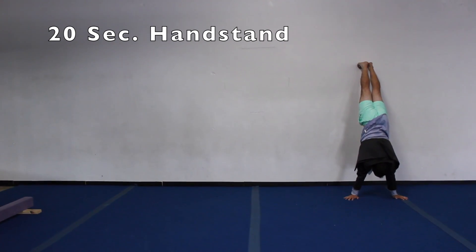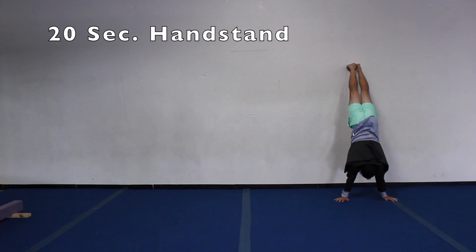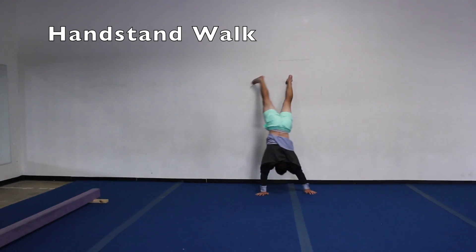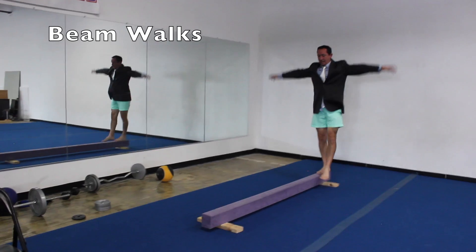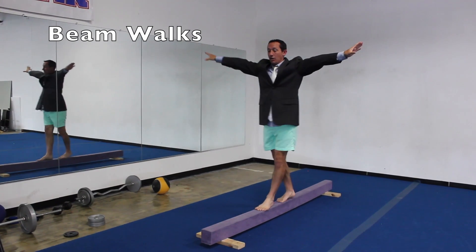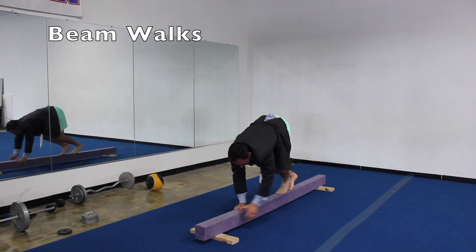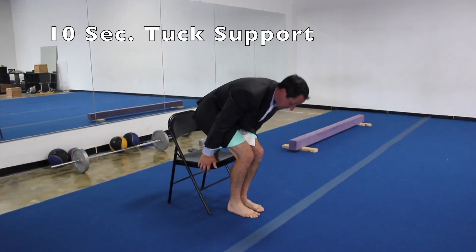I remember growing up at school we would do the Presidential Physical Fitness Test and all the kids would be doing their strength. Depending on what sports they played, they had different types of strength — but you always knew who the gymnasts were. The gymnasts could do the other strength, but they could also do their chin-ups and hold their chin-up hold forever. Gymnastics — that's one of the types of strength that gymnasts are particularly so strong at: pulling their body up over that bar. You always knew who the gymnasts were during that physical fitness test because they'd be rocking those chin-ups up and down and up and down.